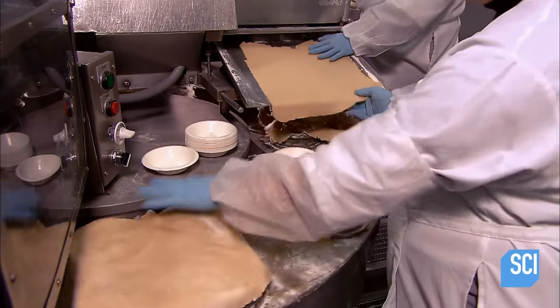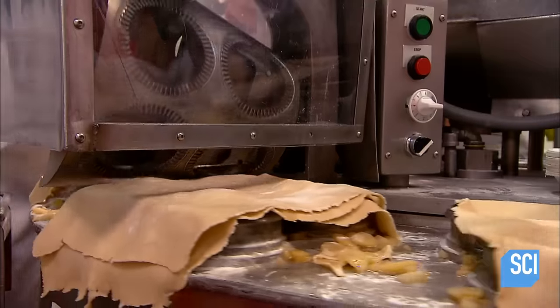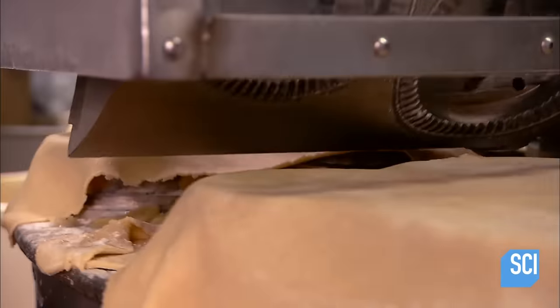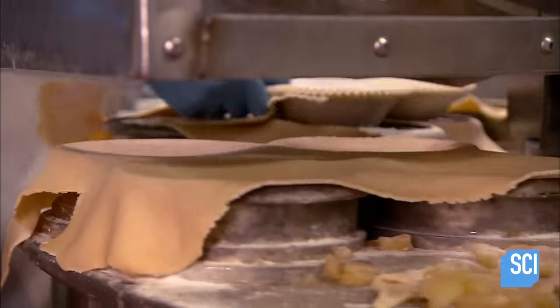Now full of sweet fruit, a worker tops them with more dough, giving the pies the upper crust. Like a big revolving cookie cutter, a rolling die punch cuts the dough around the pie plates, separating them, trimming and crimping the edges, all in one action.